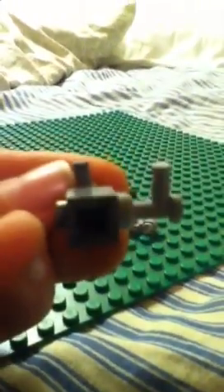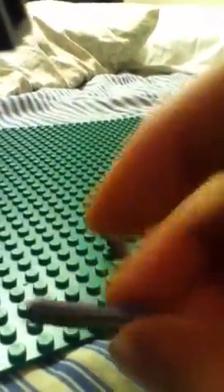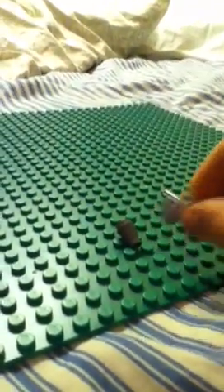Now you grab this part and put it on the left part, so it's like that. Then you grab this part and put it on facing right. So the gun is like that.